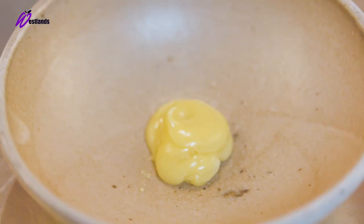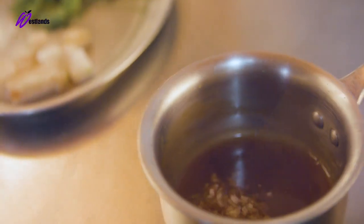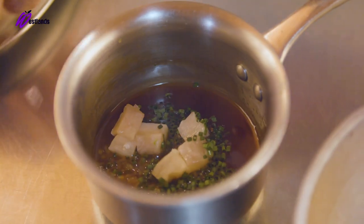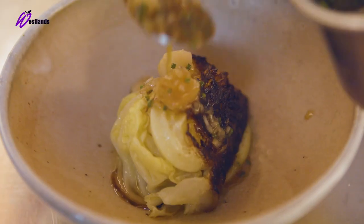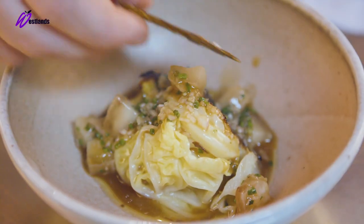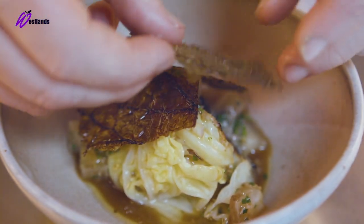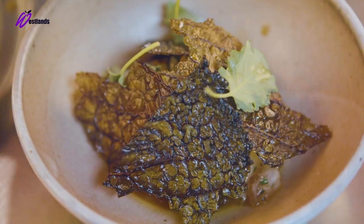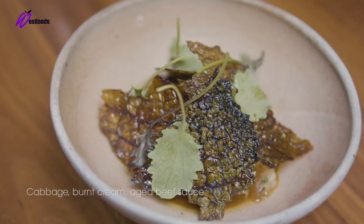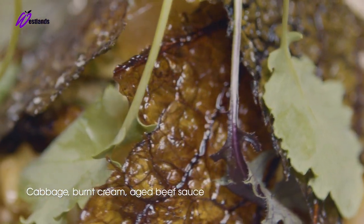To address this dish, we just place some of the burnt cream in the bottom of the bowl, a nice piece of the pot roasted cabbage, and then we just cover the whole dish in the dried crisps. So it almost looks like a bowl of swept leaves — we like to make things intriguing — and then we just finish at the table with the sauce and some of the kale from Westlands. So here we have the pot roast cabbage with aged beef sauce and the Westlands mixed kale.